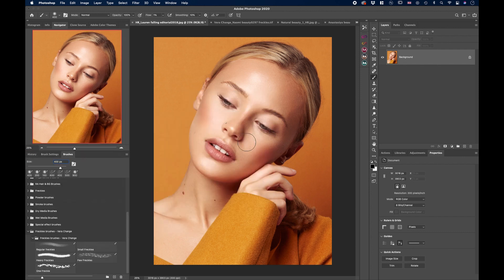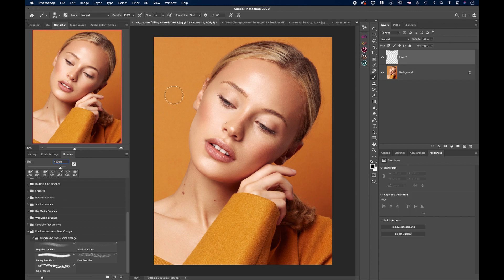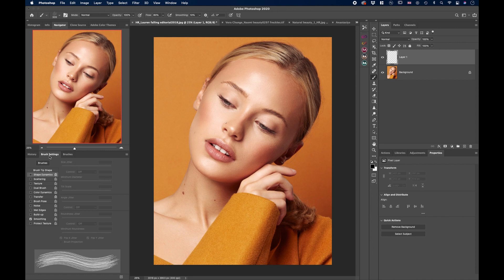Those are all five brushes that will create amazing freckles. I have this picture of Lauren here — behind the scenes from this shoot is on my YouTube channel, linked in the description. We have five brushes: regular freckles, small freckles, heavy freckles, few freckles, and one freckle. Before I start, I want to adjust them in Brush Settings — go to Window and Brush Settings. Turn on Shape Dynamics, set Size Jitter to about 70%, Minimum Diameter at least 50%, and push the Angle Jitter sliders a bit. Also click Flip X Jitter and Flip Y Jitter so every click rotates and resizes the brush, creating complete randomness.